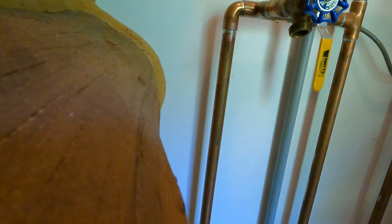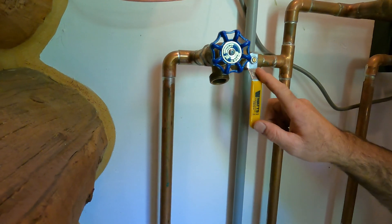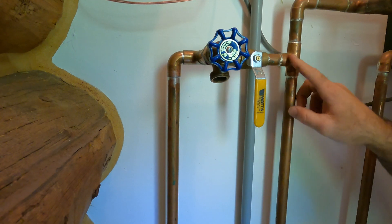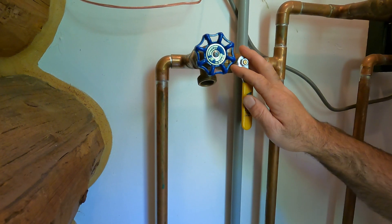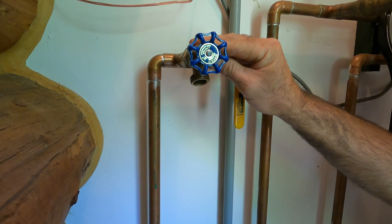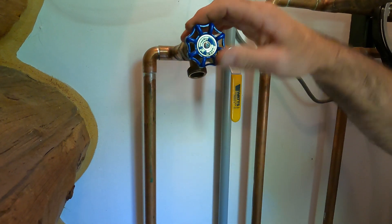All right, so here we are down in the crawl space. This is our pipe leading out to the sprinkler system. Here's our ball valve that we've already closed to turn off the water supply to the sprinklers. And then this would be the rest of the domestic supply to the house, feeding the house. The water is on to the house — we've isolated it at the sprinkler system. What we're going to do now is drain back this last bit of water left over between the ball valve and the outside where we've already drained it.